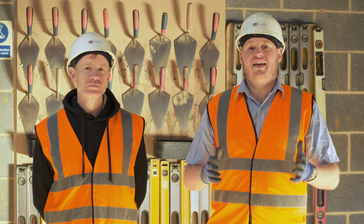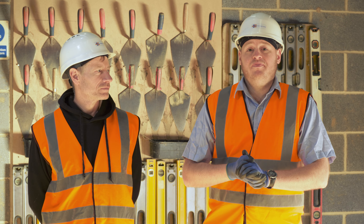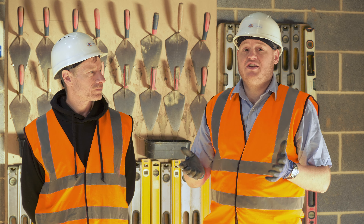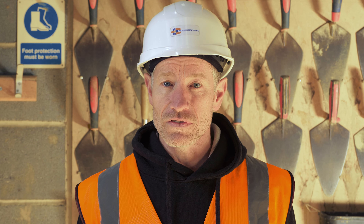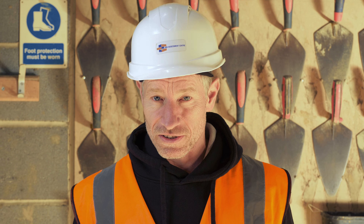This video accompanies the forming cavities and correct installation of wall ties short course that we deliver as a centre. With me today is Ian Mitchell, who's going to help with the practical part. Ian has three years as a brickwork apprentice, then another 17 years on the tools, plus site management and contracts manager experience.